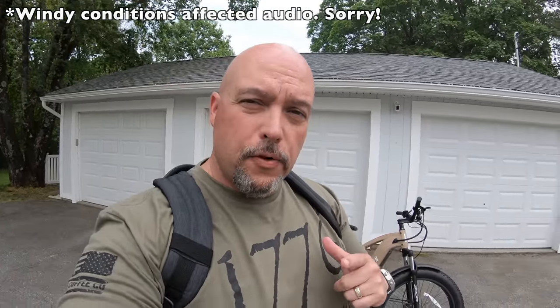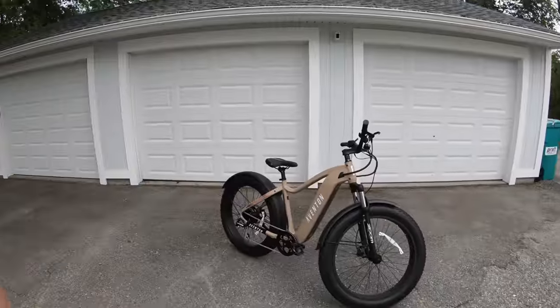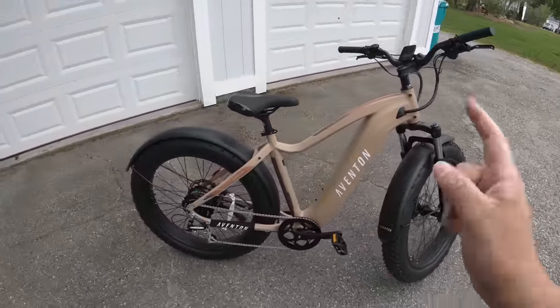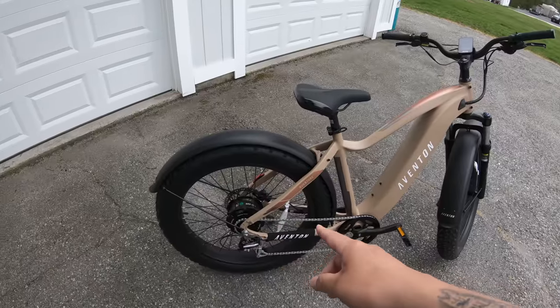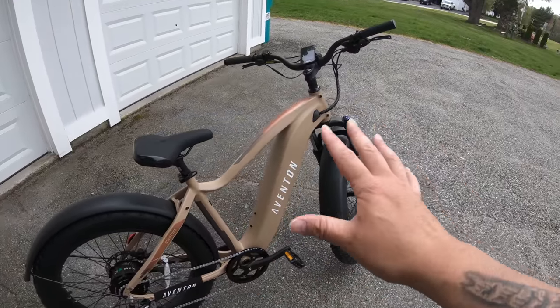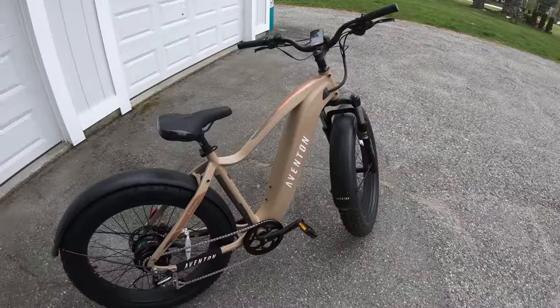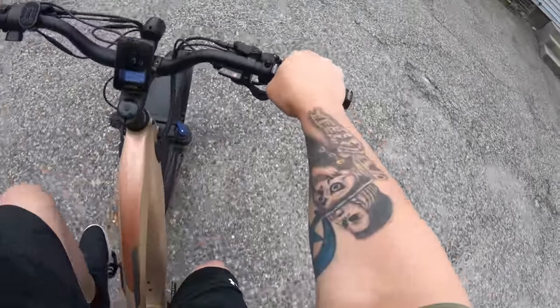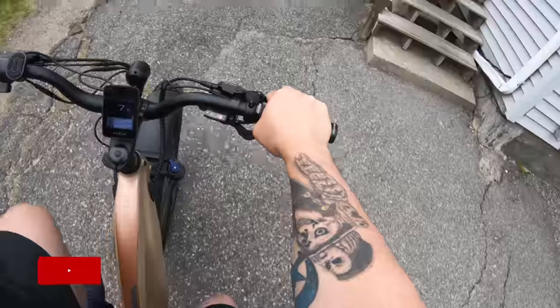Hey everybody, going to do a gadget review — this is going to be my first ride. Figured I'd do a first impression on this bad larry. This is the Aventon Adventure e-bike; it's a fat tire bike with a rear hub motor. We'll go over the details in a second, but let's just start this initial ride. Oh, this is cool!